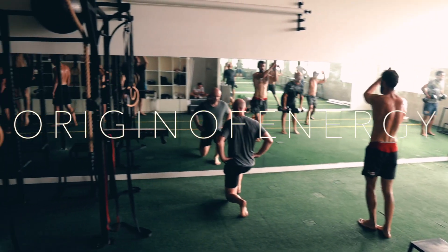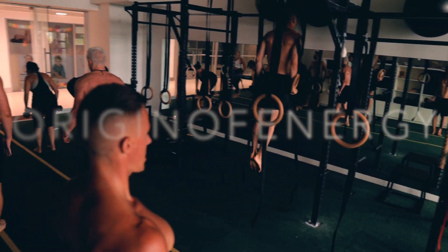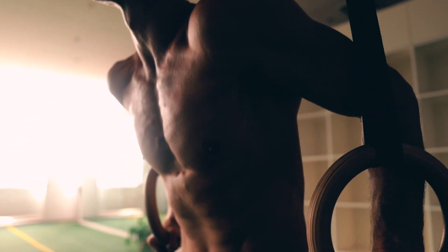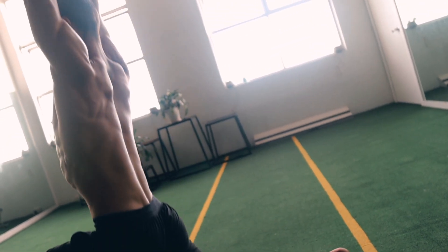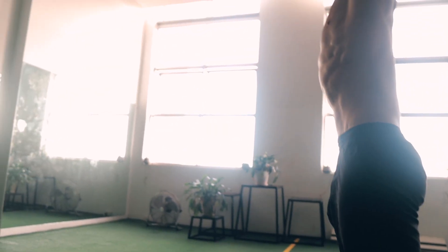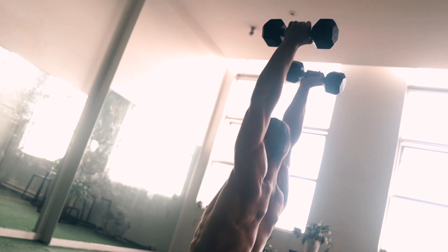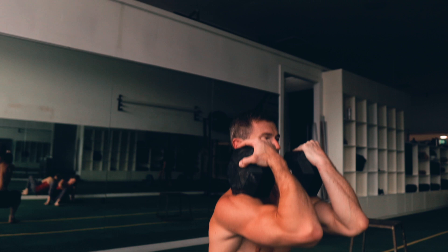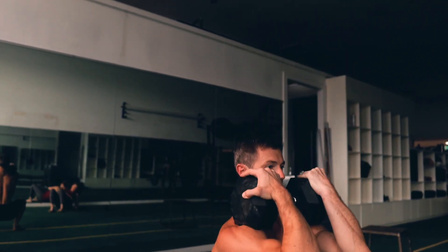I mostly teach whole body pull-push-leg programs. They're very efficient and practical, and for the majority of people they're great to get a sufficient conditioning response. Usually I only coach clients to have a specific leg training day once they've got three training sessions down per week. Otherwise, one to two workouts is more than sufficient to get a good conditioning response and a good exposure to a variety of movements.